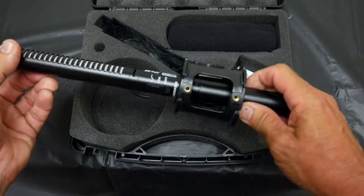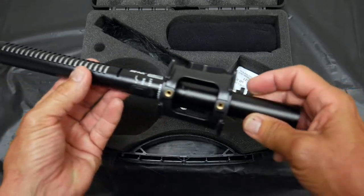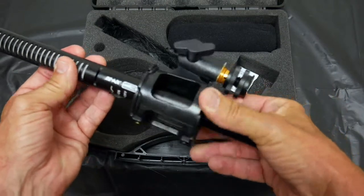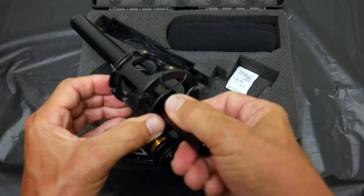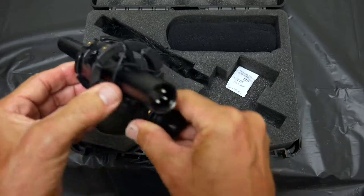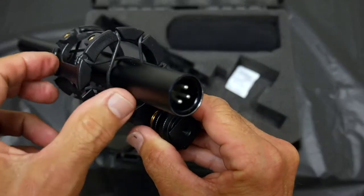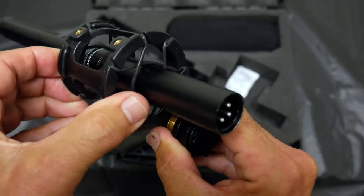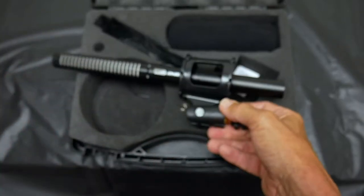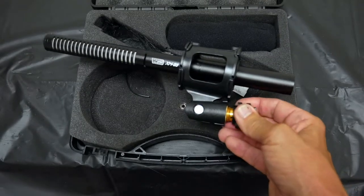Let's look at the mic itself. It's a condenser mic, which is pretty good, and it's a shotgun mic as you can see. What's cool is it comes with a shock mount — whatever vibrations you have on your camera, this shock mount will absorb all the movement and noise so you won't have a lot of noise when you're moving the camera around.